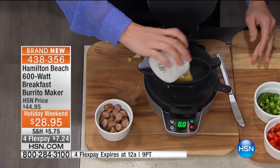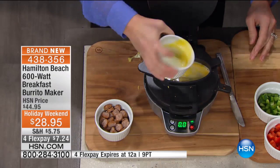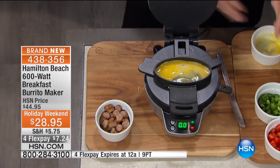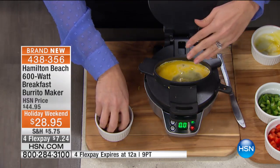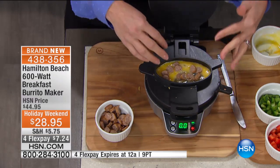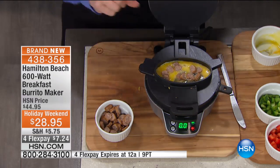Your egg right on top here. This is one egg. I've done two smaller eggs because I'm serving a husband that likes to eat. Throw some cheese in there, some peppers. We're just going to do a little bit of cooked sausage, but this could be bacon or onions or any toppings that you want to add.